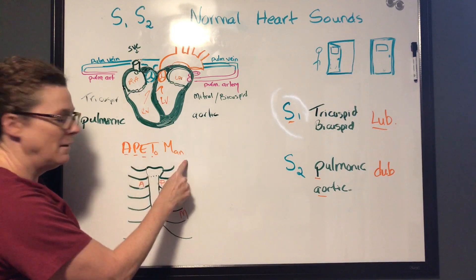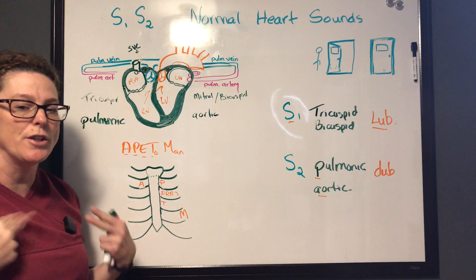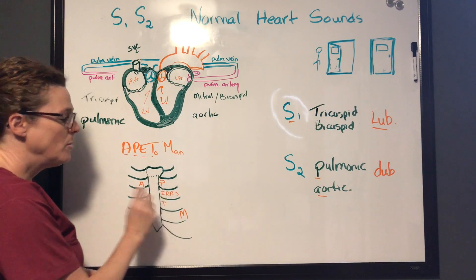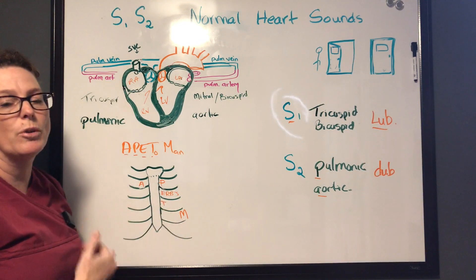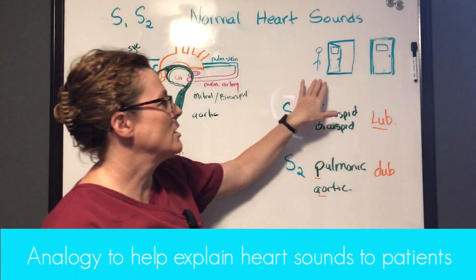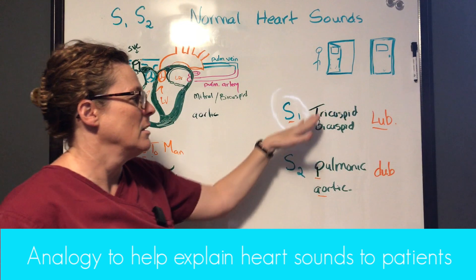To recap: APE to Man — Aortic and Pulmonic at the second intercostal spaces right and left are your S2 sounds. Erb's point is a point of neutrality. Tricuspid and Mitral help identify S1.